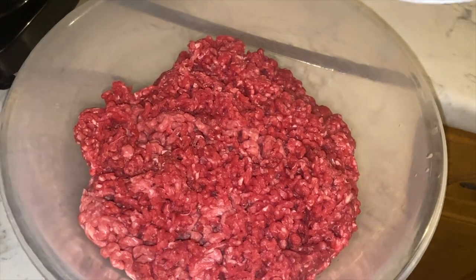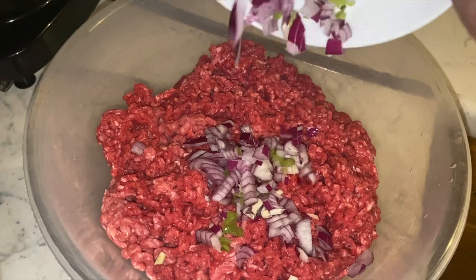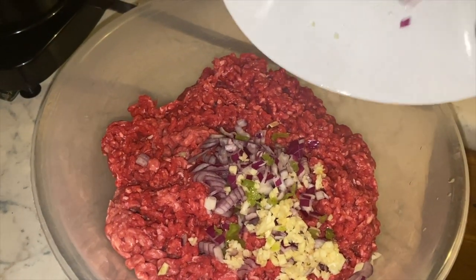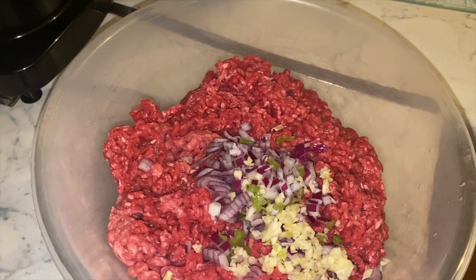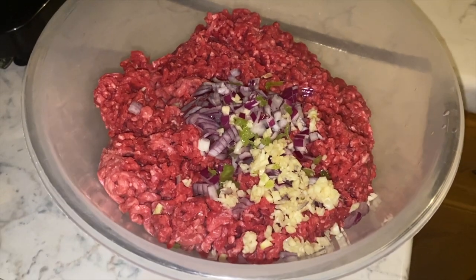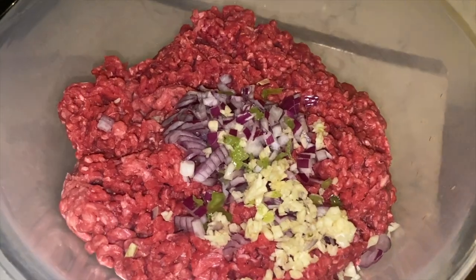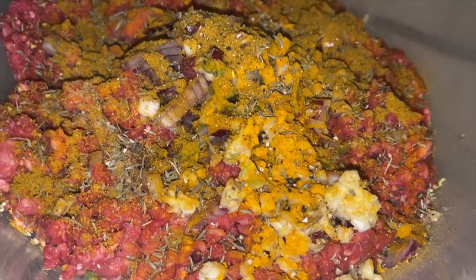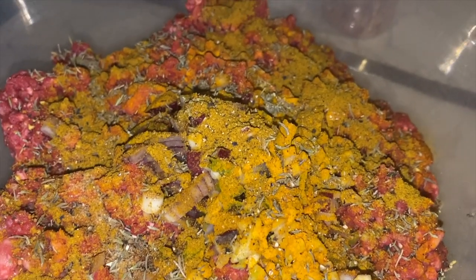First you're going to start off with a bowl of mincemeat, then you're going to start to add in your red onions, your chopped up garlic, and any seasoning of your choice. I've also thrown in a few chopped up gherkins just to add a bit of additional flavour to the mince.